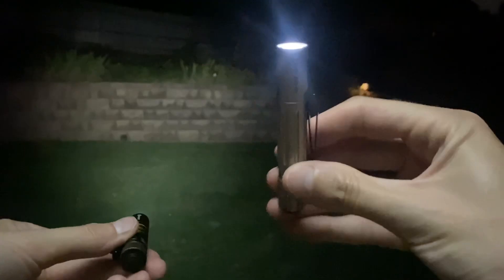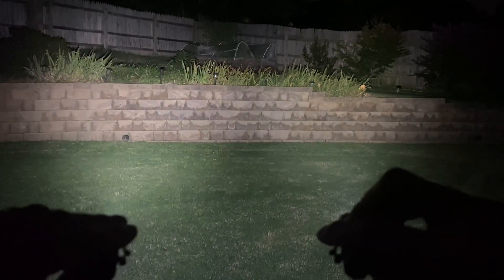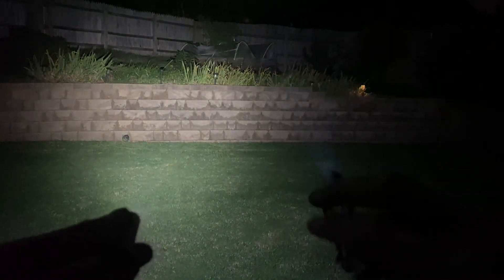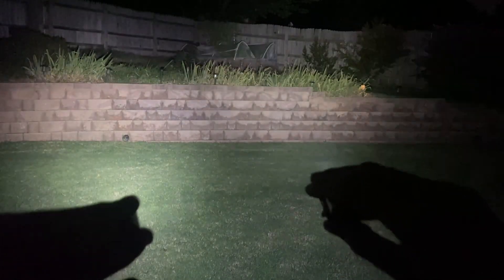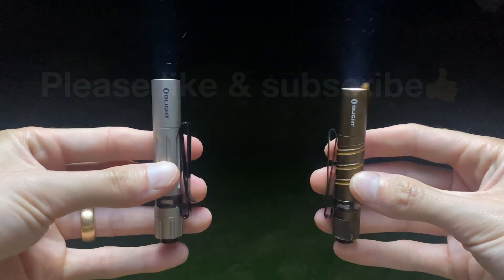What I'm showing you now is the difference in output between the two lights. They both have the 10440s in them right now on their low setting, and as you can see the aluminum one is brighter. Here we're kicking them on to the high setting, and same as the low mode output, the high mode output is brighter with the aluminum version. For whatever reason, the older i3Ts that Olight used to make, they're not regulated or capped, so the output is more impressive. However, that does come at the expense of excess heat that's generated, which we will see in this test. The lights do get very hot.